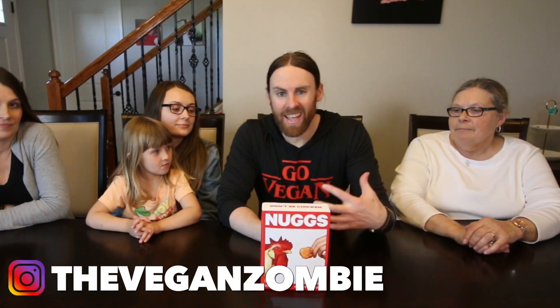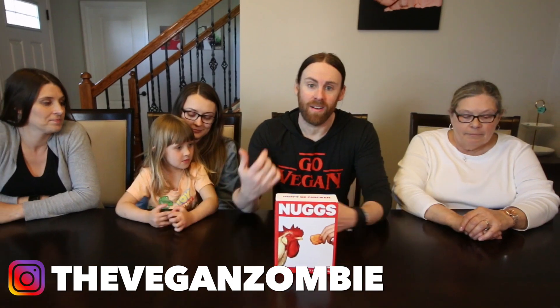Hey everybody, welcome back. I'm Chris and I'm here with another taste test video. We got the family here — got my mom, we got Katie, we got Rachel, and we got Mary.